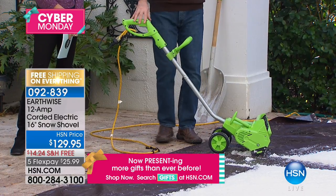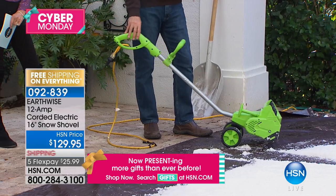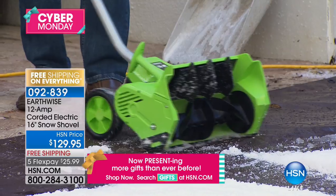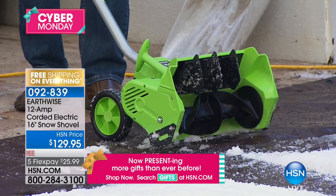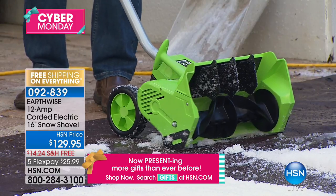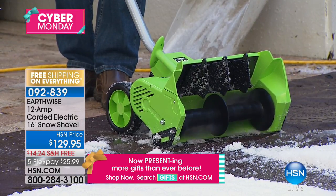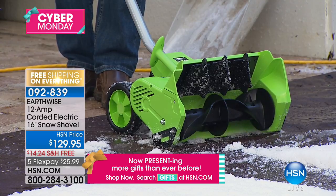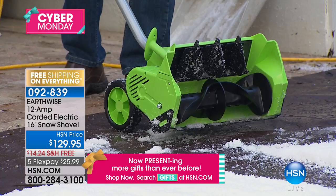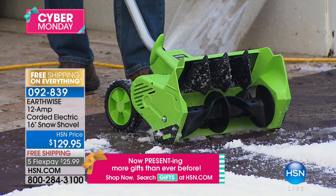We have six-inch wheels on the back. The wheels are nice if you're using this in and out of the garage or barn. When you put this on the ground with those wheels, you're ready to go. You can direct it any way you want. You'll see that impeller on the inside — there's no snow on that impeller when you look at it. The rest of the unit has snow on it, but none on the impeller — it throws all that snow so far.